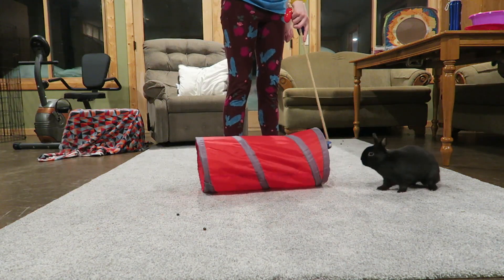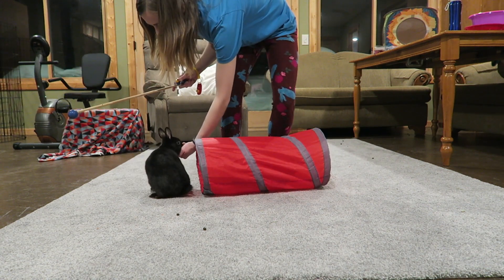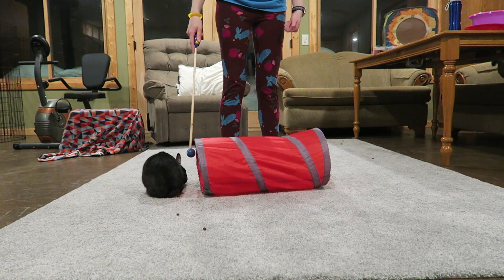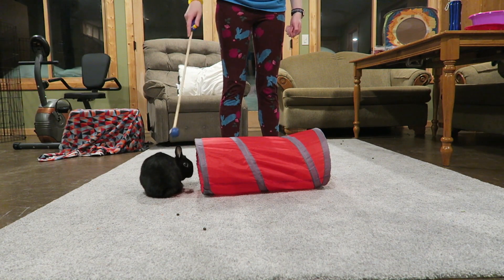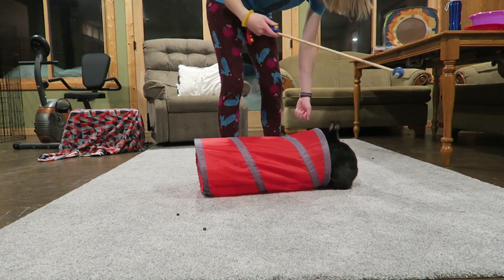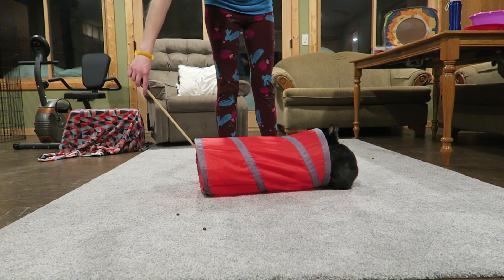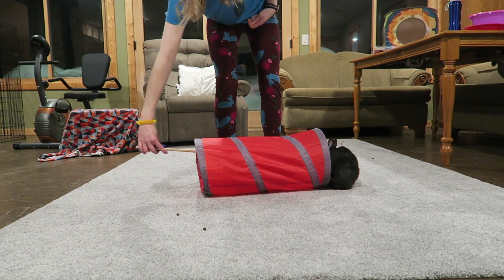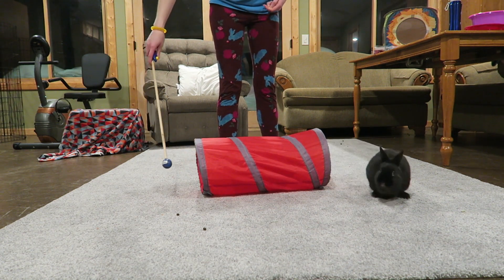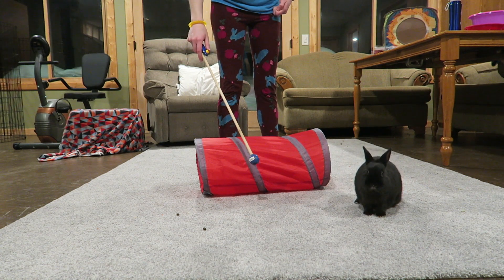Then I bring out the tunnel for Ebony — she's much more familiar with this. As you can see I can just tap the front of the tunnel and then tap the back of the tunnel and she knows how to go through. She actually used to know this trick a lot better — she used to do a lot of agility — so she's a little bit rusty compared to how she used to be, but she actually does this trick very well. She's kind of getting distracted towards the end of her attention span. I'm gently asking her if she wants to continue and she doesn't, so she hops away and I end the session.